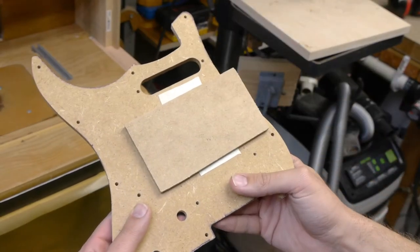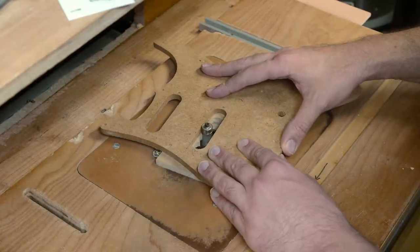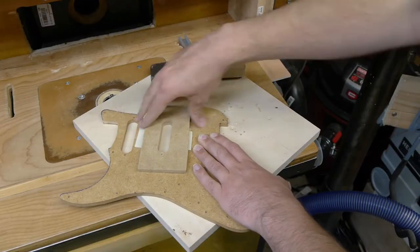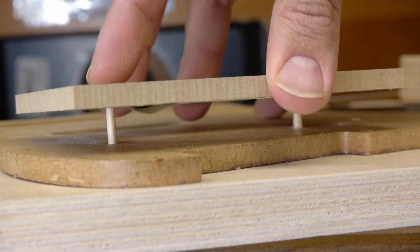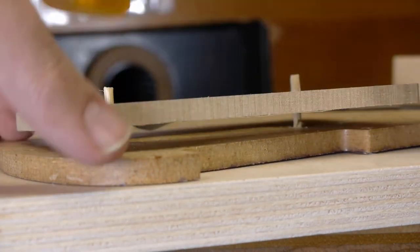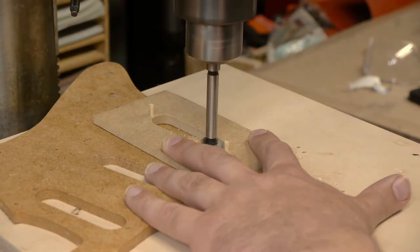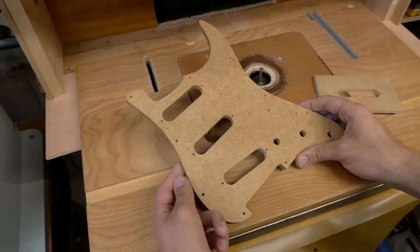Then I'll cut a square of MDF and double-stick tape that to the template. I'll trace the pickup route from the template onto the MDF and make a new template — a Strat pickup routing template. Then I can use the bamboo skewers once again as locating pins, with the addition of double-stick tape on the pickup template. The skewers line the two templates up, then it's pressed down or tapped on with a hammer. With some careful work on the drill press and router table, we now have a perfect pickguard template.